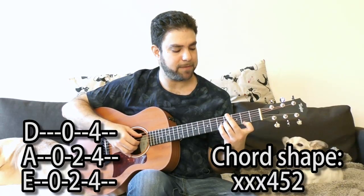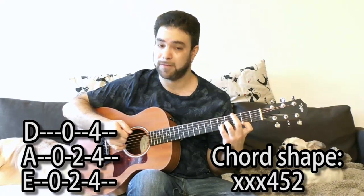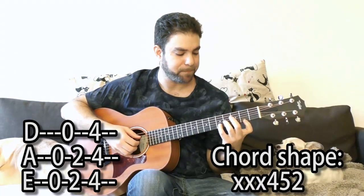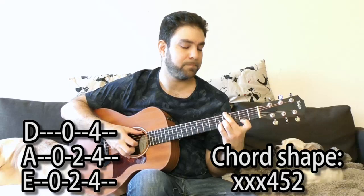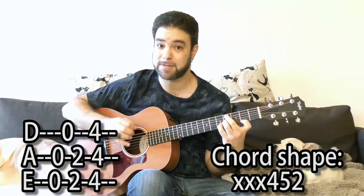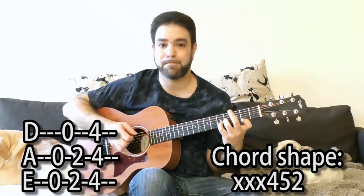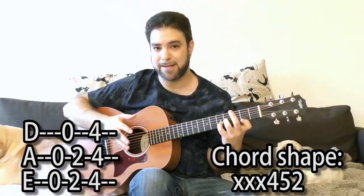When you want to play the 4, use your second finger — that's finger 3. When you want to play the 2, you bar the second fret, so you get the 2 on the E string as well. You can start simple, using 0 and 4 and explore your options. But this can get tired really quickly, so you need to add the 2.